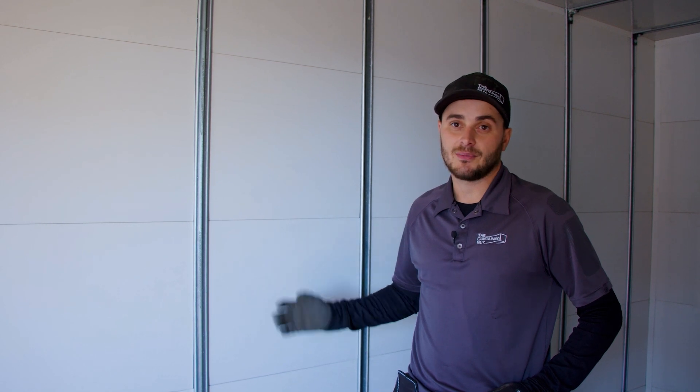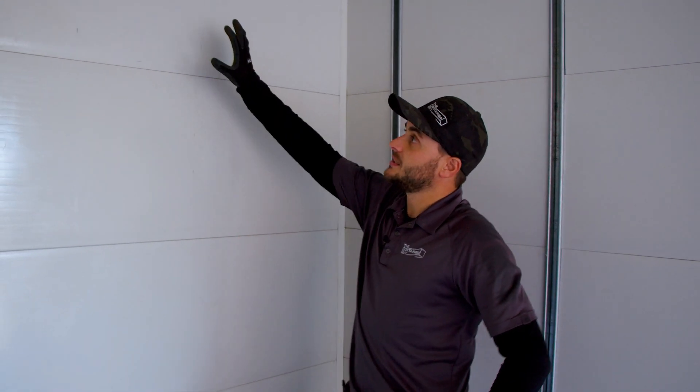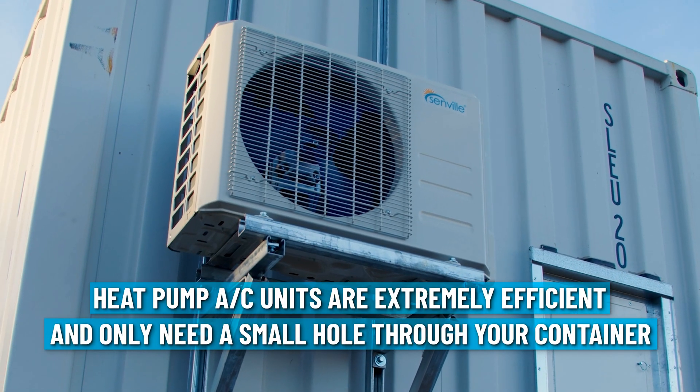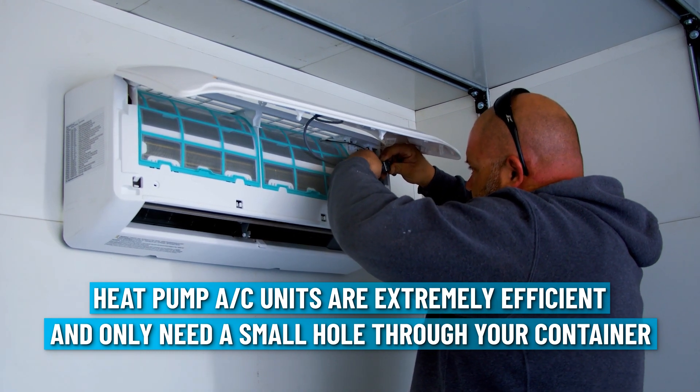We're hoping to start pumping these out and even pre-building and stocking them, since we get so many requests for the same thing. The only real variance is where the customer wants the door, and that's the kicker for stocking. On the end walls, we've steel-stud framed them normally and reline wall paneled them. We had to make sure we installed backing where the head unit for the mini split AC heat pump is going.